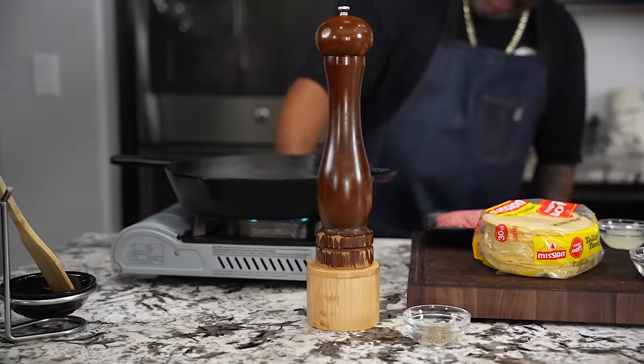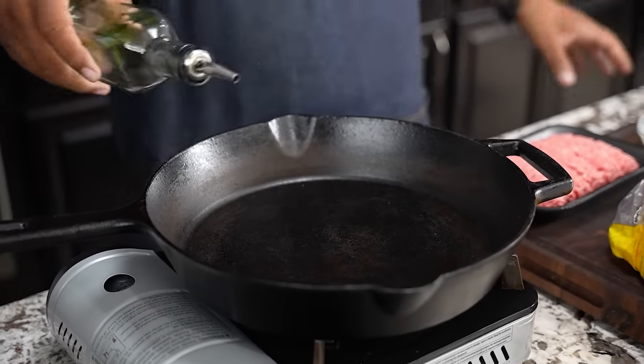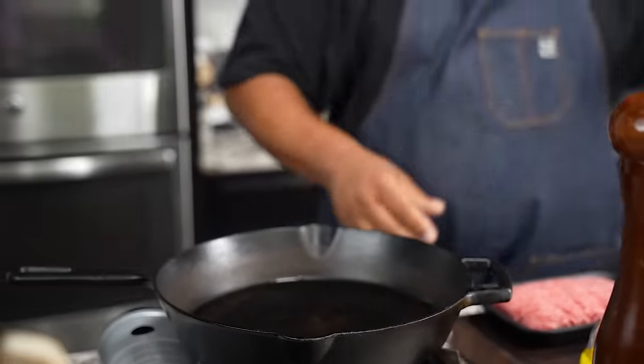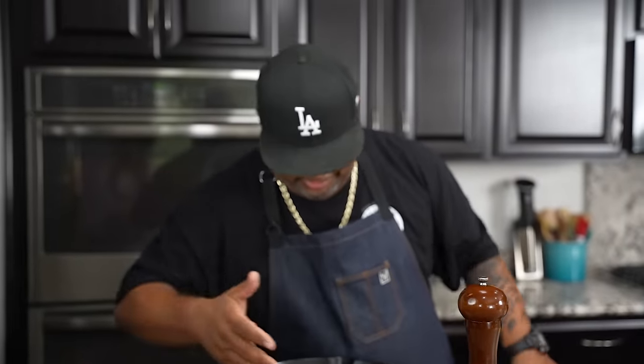First thing we're gonna do is get some fire going — let's get some heat going. Now we've built up a little heat. Don't forget we're using cast iron. It's got to come up and then dissipate, but one thing about cast iron is it saves and keeps your heat going. I just put a little bit of extra virgin olive oil in here — just a little bit. That's infused olive oil, you can smell it right off the bat as soon as it hits the fire.